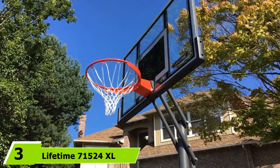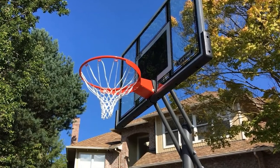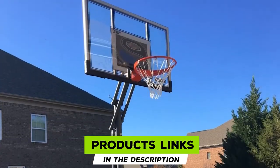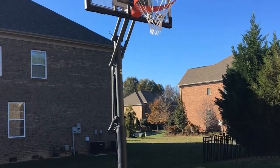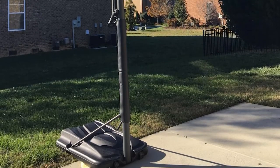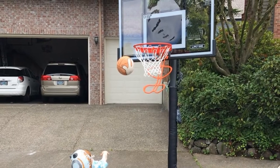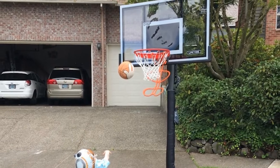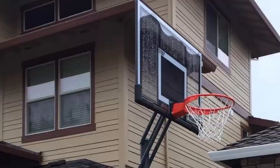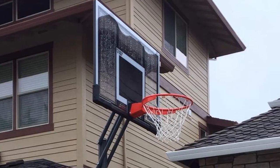The number three position is held by the Lifetime 71,524 XL Height Adjustable Portable Basketball System. This extra-large portable basketball hoop gives you a 54-inch backboard for a superior level of driveway play. It has a power lift height adjustment feature, making it easier to go between 7.5 feet to 10 feet. Just remember to raise the hoop and backboard in increments to put less stress on the product. The look and feel of this system is a lot like the professional game, though there is still a bit of sway and vibration.